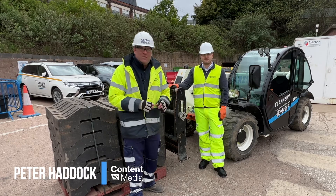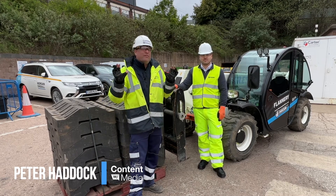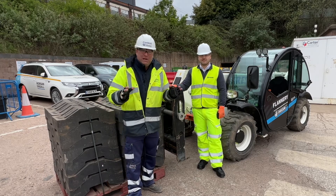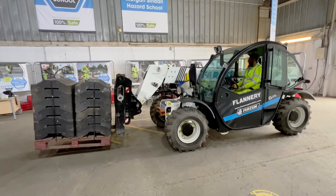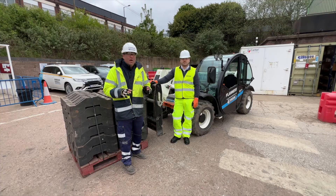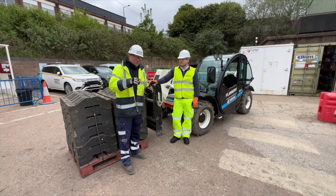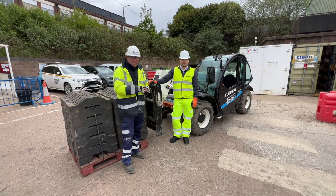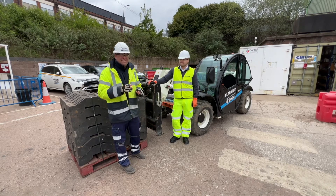Hi, I'm Peter Haddock and I'm here with Nikolai, the expert from Farrison. He's flown in from Italy today to talk through their electric telehandler that's actually been in the market, thanks to GGR Group, for a couple of years now. This particular unit was purchased by Flannery Plant Hire for Morgan Sindell on a big infrastructure project in Birmingham.